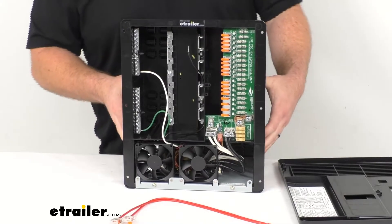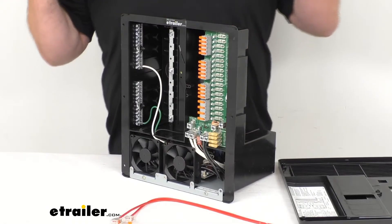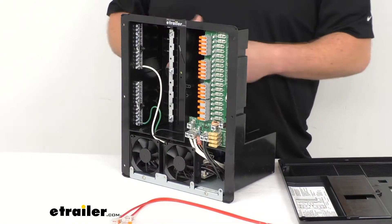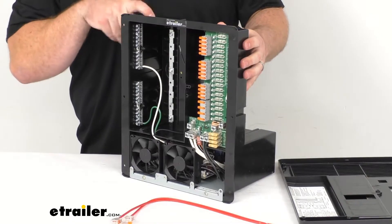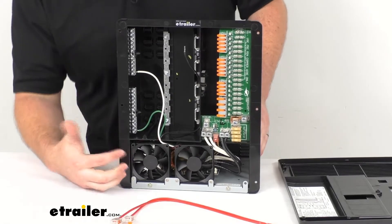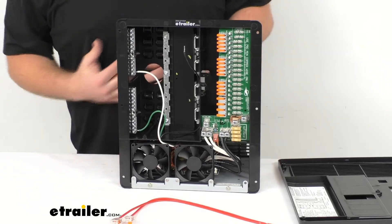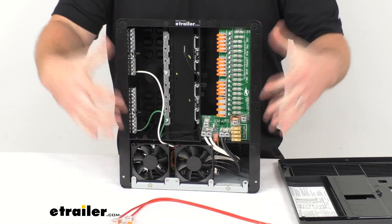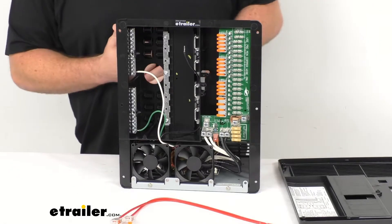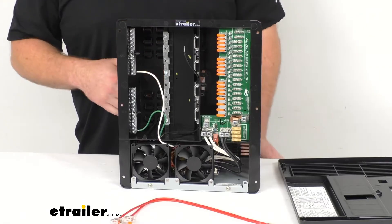This does have a lot of built-in safety features to protect your RV's electrical system from over-voltage, under-voltage, over-current, and reverse polarity. This is constructed of a heat-resistant polymer construction. It's also got two built-in proportional speed cooling fans, so depending on how hot the unit is getting, those will pick up speed to remove excess heat from the unit so everything stays in appropriate temperature ranges.